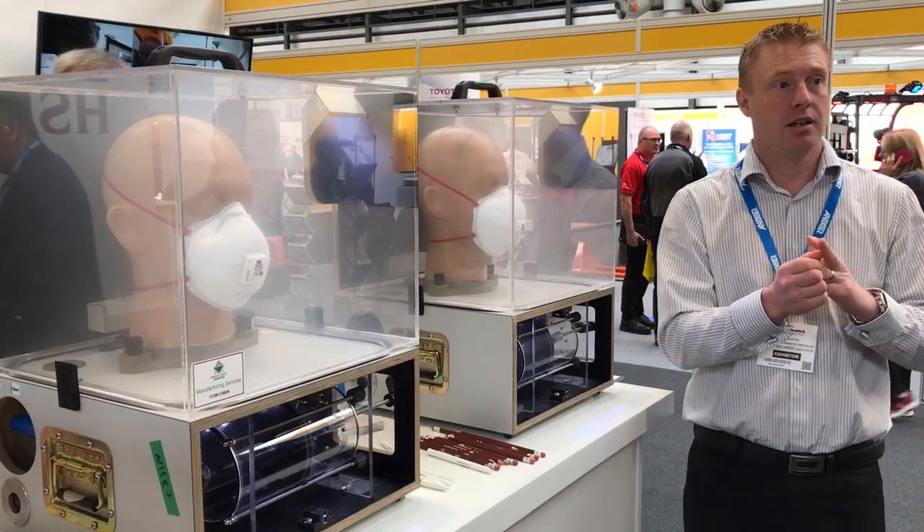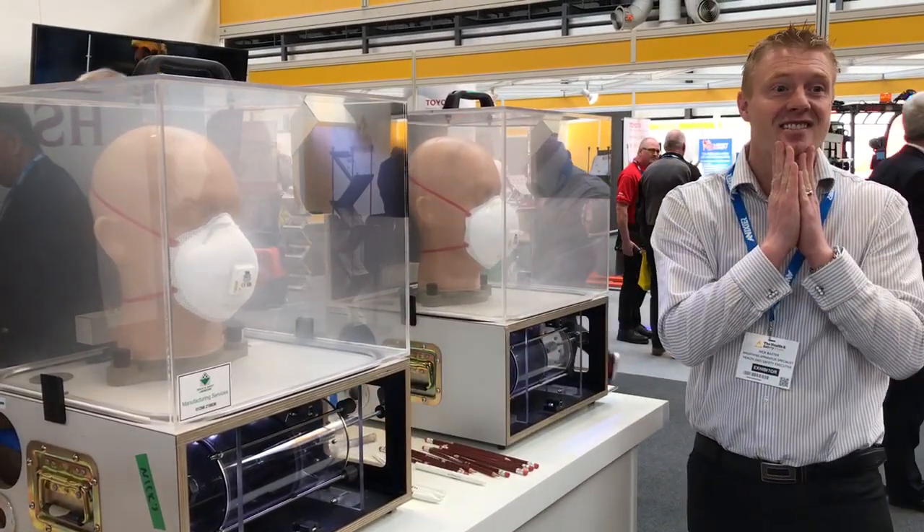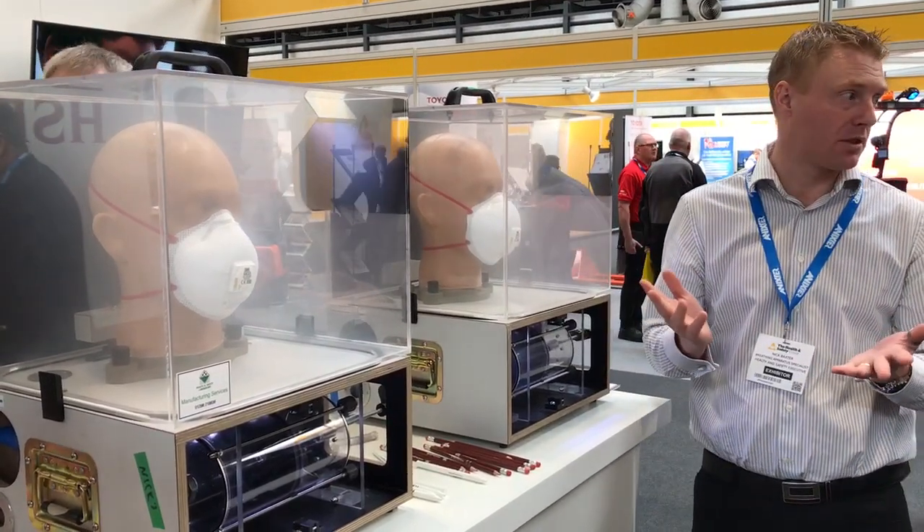The third thing is people wear them with beards or stubble and that type of thing.